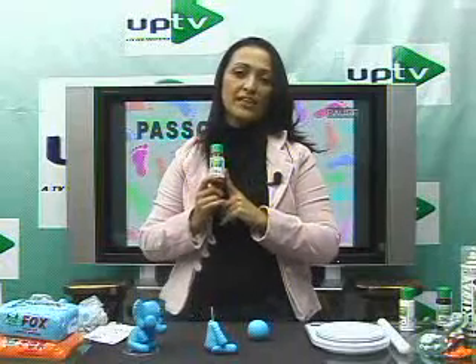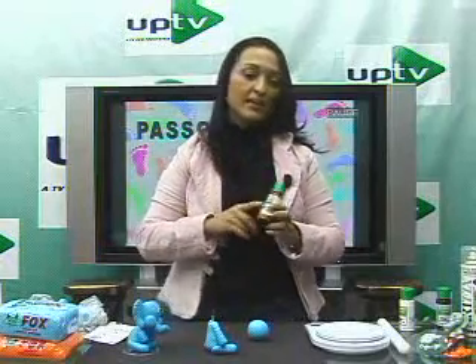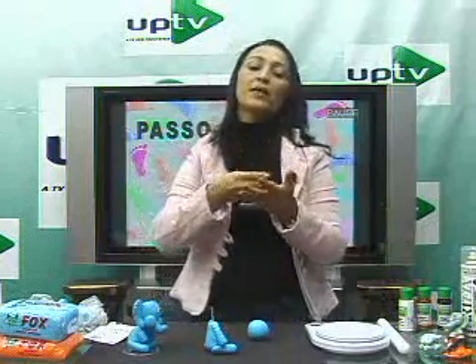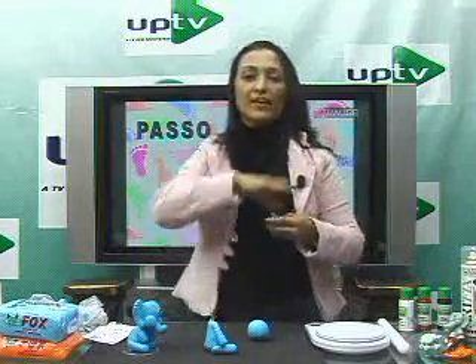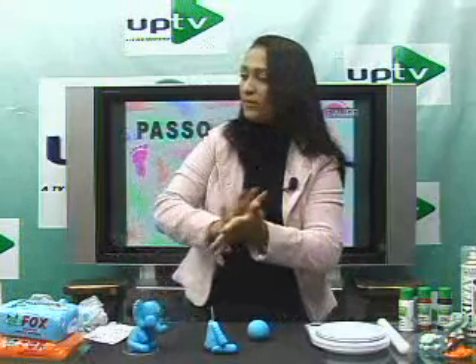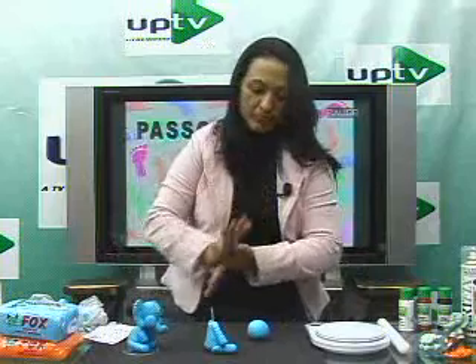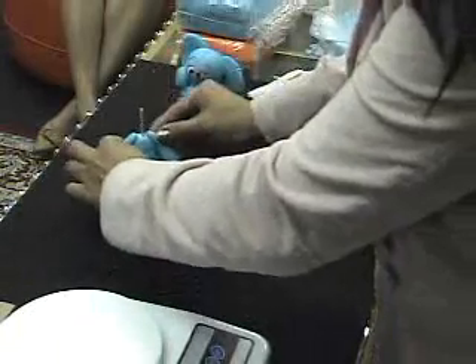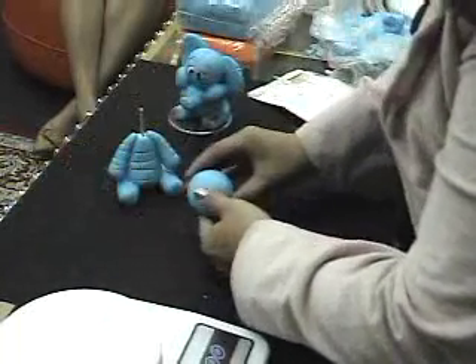I use Decor Fix acrylic paint — they have regular acrylic and metallic. Fantastic coverage, not watery, no streaks when you apply. Now let's recap: we made the legs, arms, and body. We've made the head. Now let's make the cheeks.